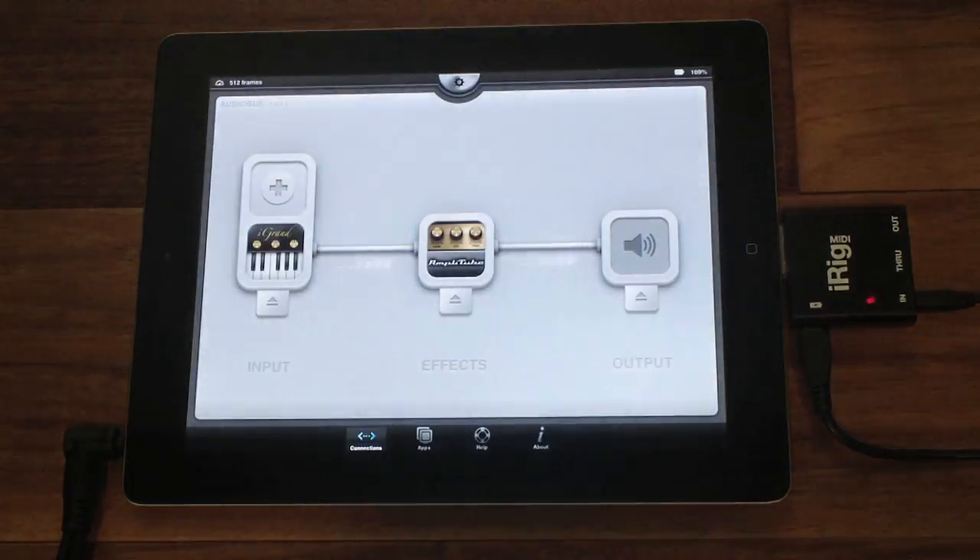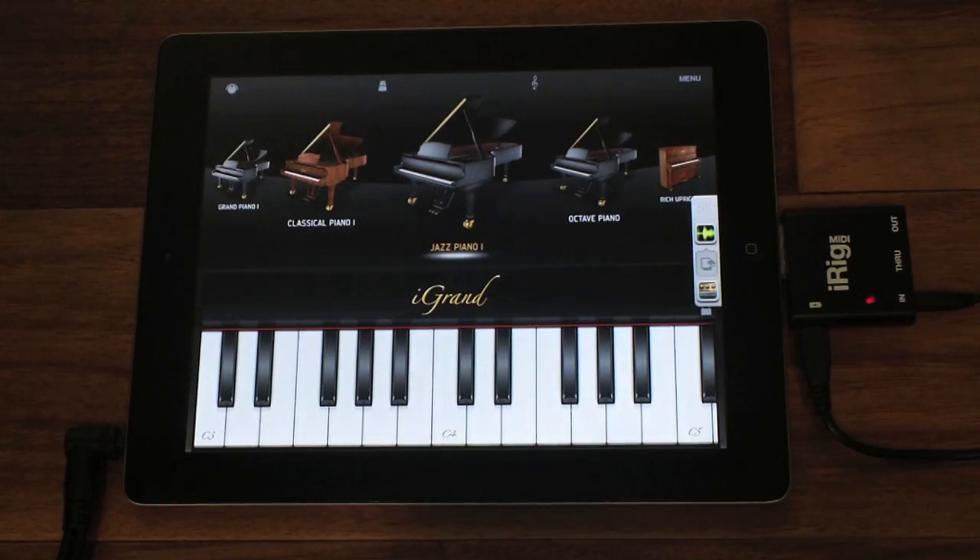Creating a rhythmic echo groove. I can disable and enable Amplitube right from iGran Piano using the Audiobus controls on the side.